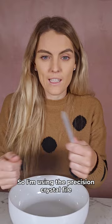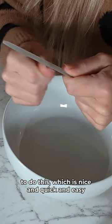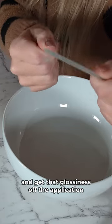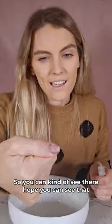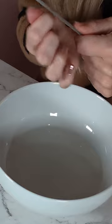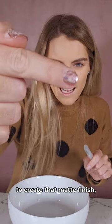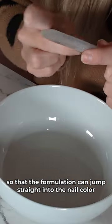I'm just using the Precision Crystal file to do this, which is nice and quick and easy. We're basically trying to get it to a point where it looks a little bit mattified and get that glossiness off the application. This is a very quick and easy process. Running over all my nails really quickly with the Precision Crystal file to create that matte finish so that the formulation can jump straight into the nail color.